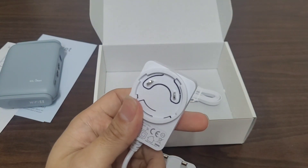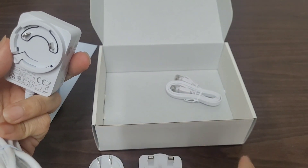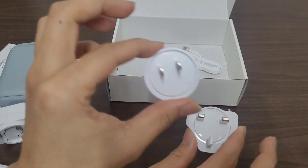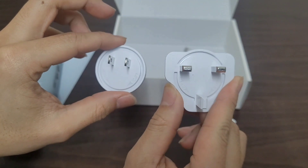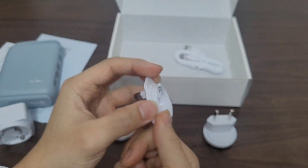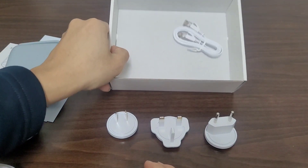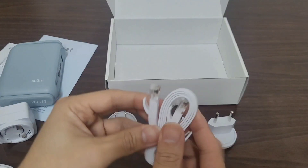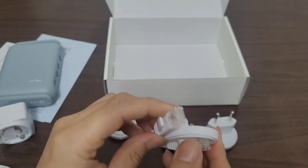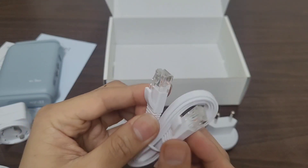So I guess this isn't an international one — this is mainly for these three different types. Taking a better look, last but not least, we have a mini, not-that-long Ethernet cable for a wired connection.